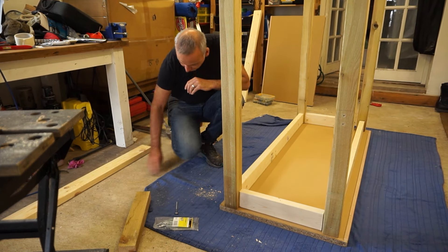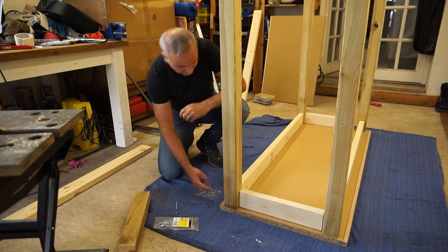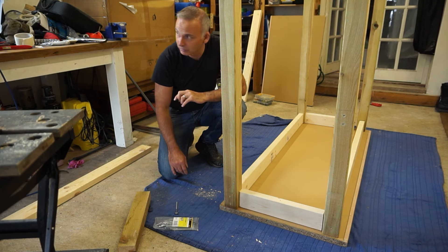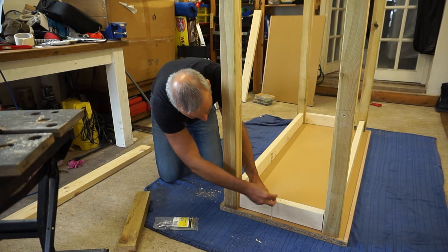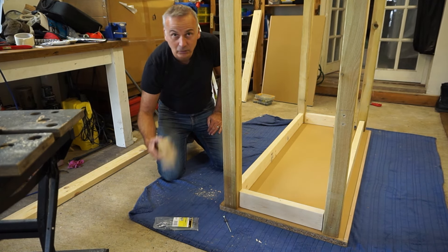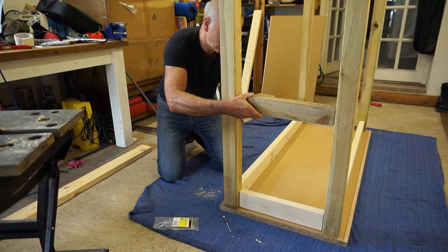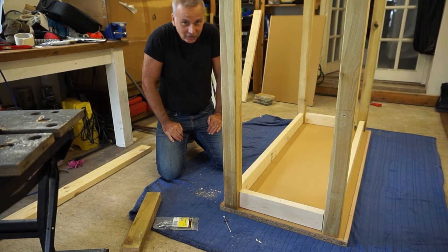Everything is prepped and pre-drilled. I've got two screws through the leg in one direction and one in the other. I'm going to glue the whole thing together with wood adhesive as well. I've pre-drilled holes in the supports so long screws can go down and secure into the top, and I've used some offcuts cut to go between the legs to give additional rigidity. Time to start gluing and screwing.